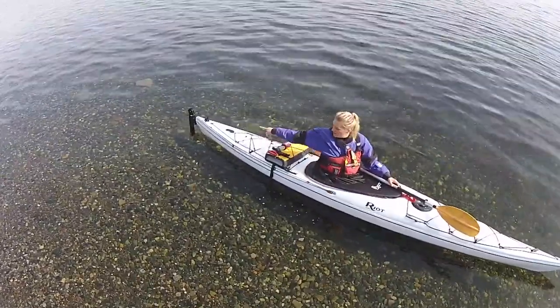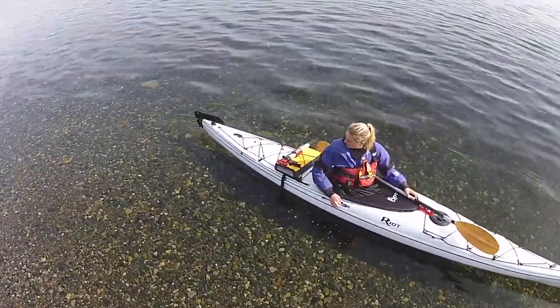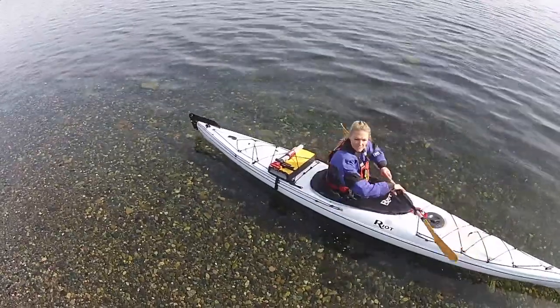If you want to put the rudder back up, you simply go to the back knot again — the furthest back — pull it forward, and you are able to manipulate your rudder up and down.